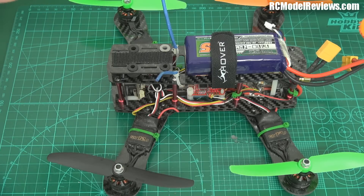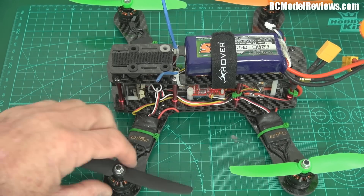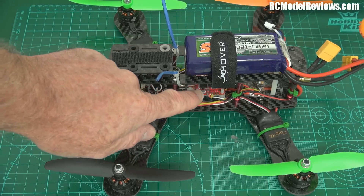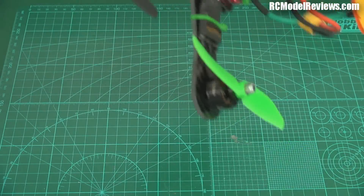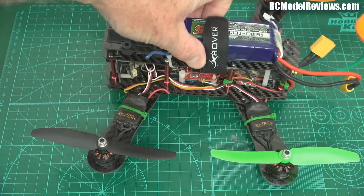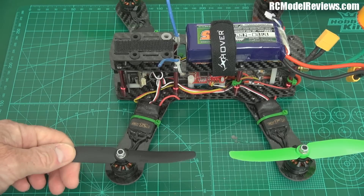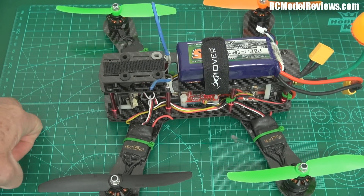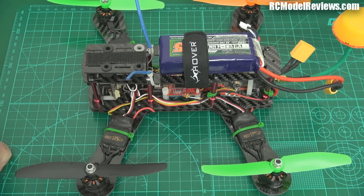I'm going to take it out and see, because one of the problems I was having with the ZMR was vibration when you hit a certain RPM. With the old flexi arms, at a certain vibration it would actually start knocking the flight controller around — the poor old Naze couldn't cope with the vibration. One of the symptoms was the thing would just pitch right up, almost start going backwards in rate mode and in self-leveling mode. The gyros had taken a hammering from all the vibration. If these arms are better, we shouldn't see that pitch-up anymore.